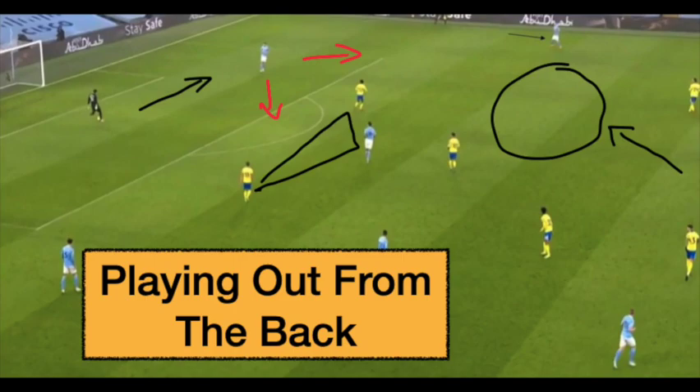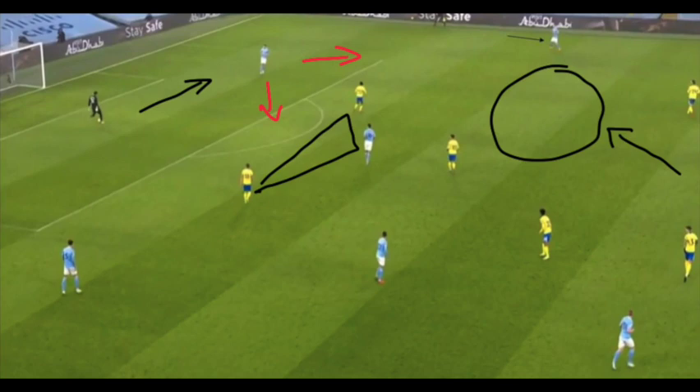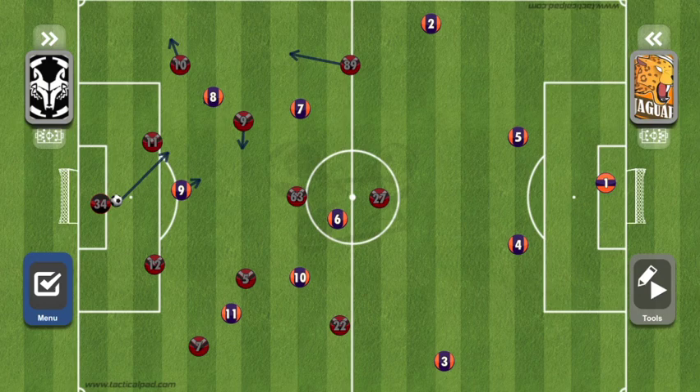What we have today is a lesson in playing out from the back — why is it important, how do we do it, and what happens when we do it well. On screen you can see a picture of Manchester City, with arrows and circles drawn showing how Manchester City uses possession and passes to work out from the back. We're going to look at an animation and a whiteboard to figure out how passing out of the back works and why it's effective.